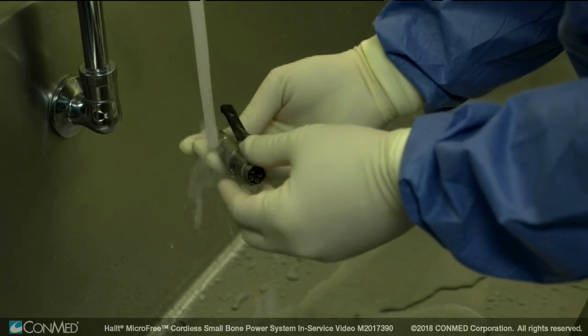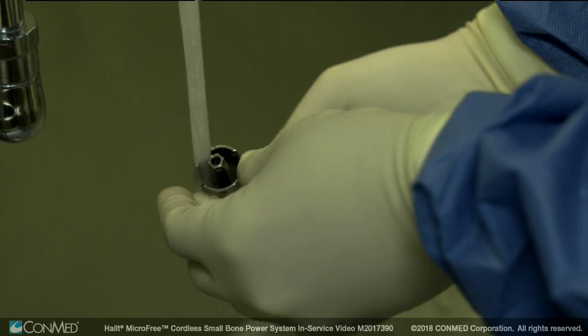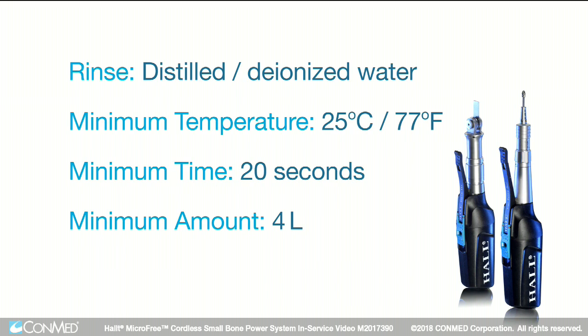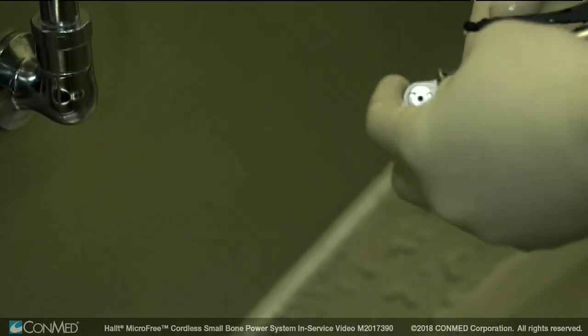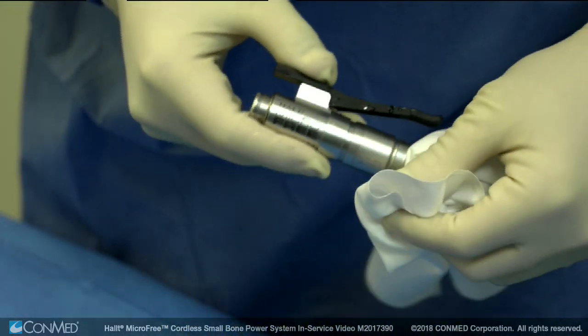Remove all traces of soap by rinsing under running tap water with a minimum temperature of 25 degrees Celsius or 77 degrees Fahrenheit for a minimum of 20 seconds using a minimum of 4 liters of water. Then flush all surfaces free of tap water with distilled or deionized water at a minimum temperature of 25 degrees Celsius or 77 degrees Fahrenheit for a minimum of 20 seconds using a minimum of 4 liters. Ensure the handpiece is visibly free of detergent or cleaning residues. Gently shake the equipment free of water and wipe the surfaces with a clean lint-free towel.